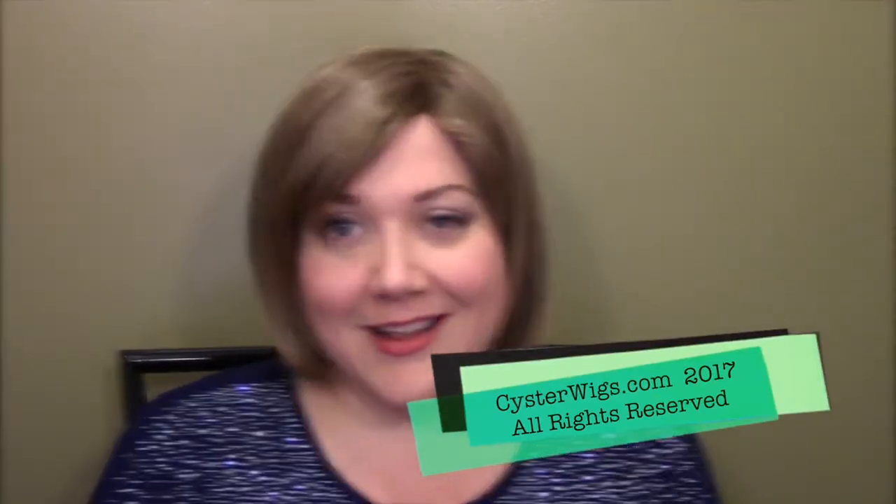And my name's Heather, I'm from Cysterwigs.com — that's C-Y-S-T-E-R-W-I-G-S dot com. It stands for polycystic ovary syndrome. So check out my wig store if you get a chance, or subscribe to my YouTube channel, or just keep watching and keep following. We'll have a good time. Until next time, have a great day. Bye-bye.